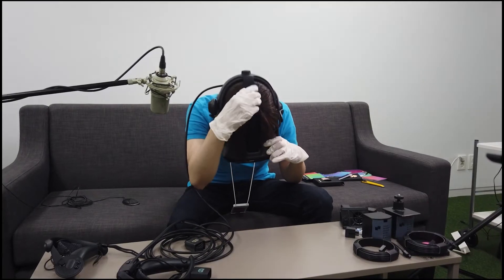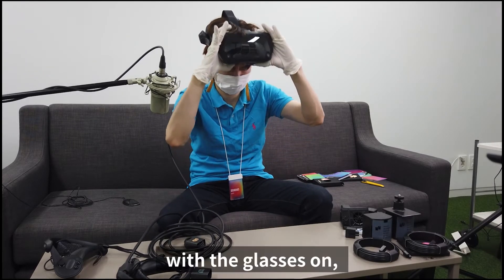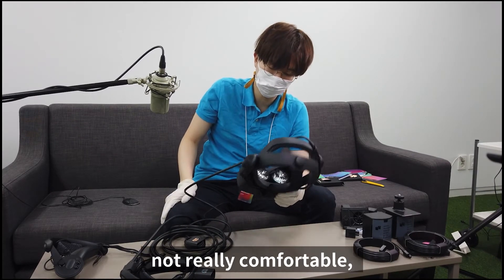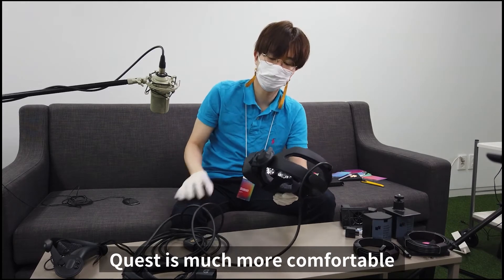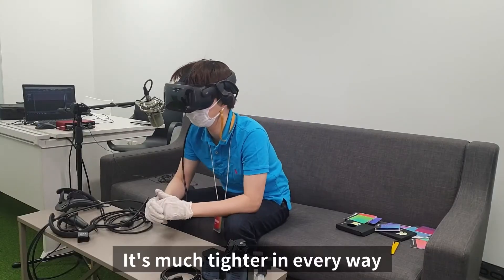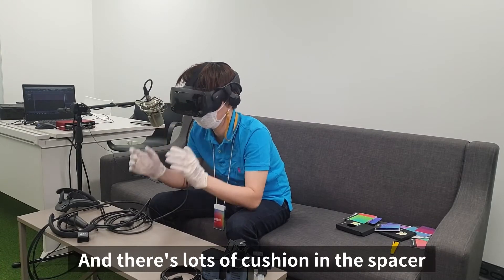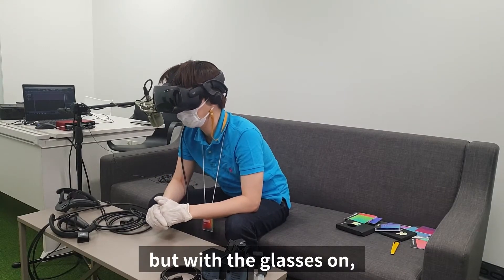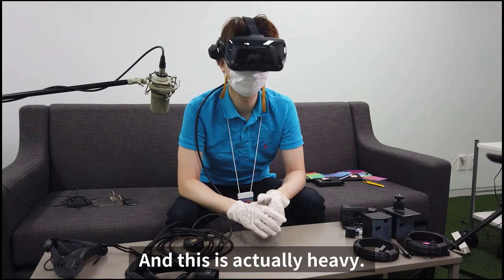It is tight with the glasses on — not really comfortable, even with the spacer. The Quest is much more comfortable. But if I don't have glasses, it's much tighter in a good way, and there's a lot of cushion in the spacer so it's comfortable. But with glasses on, I don't think it'll be a good choice.